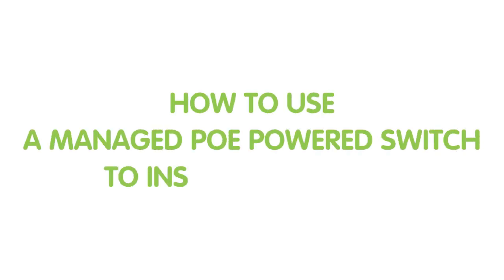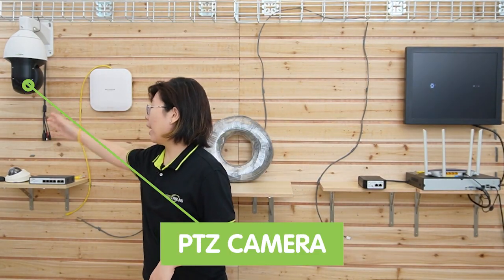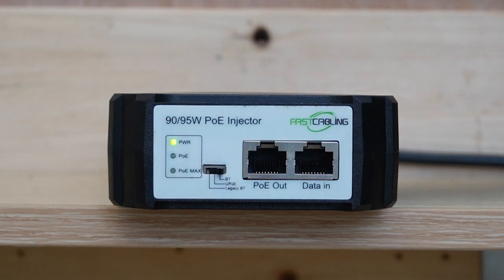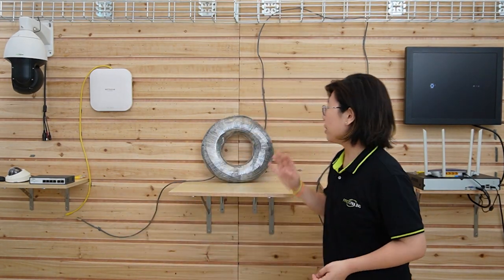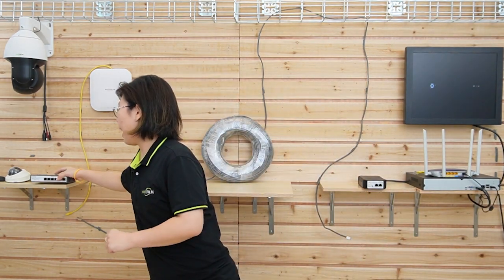So let's move on to the next scene and I will show you the setup for today. We are going to connect a wireless access point, a PTZ camera, and a 4K IP camera using the 4-port managed PoE power switch. And since we don't have any power outlet at the edge, we'll need to add a 90W PoE injector at the front in order to send power to our switch using a 100m Ethernet cable.